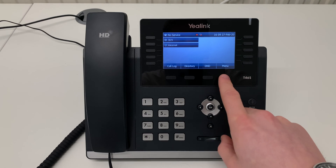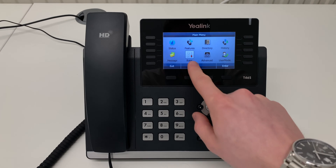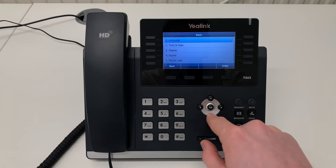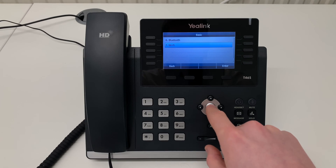To connect your phone, press the menu soft key. Using the arrows, scroll to Basic and press OK. Then scroll right to the bottom and select Wi-Fi.